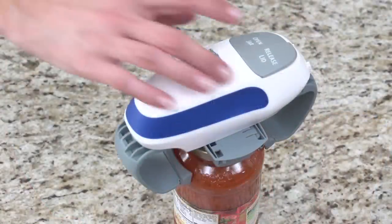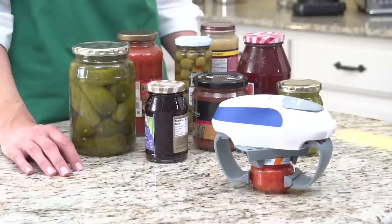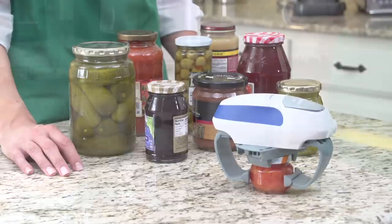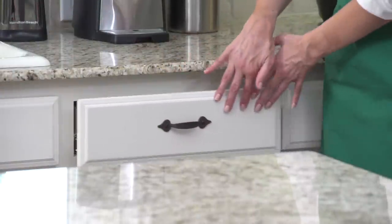Press the release lid button and the arms let go of the lid. The Open Ease opens a variety of glass jar sizes, from small to large. It's compact so it fits in any drawer for easy storage until the next time you come across a stubborn jar.